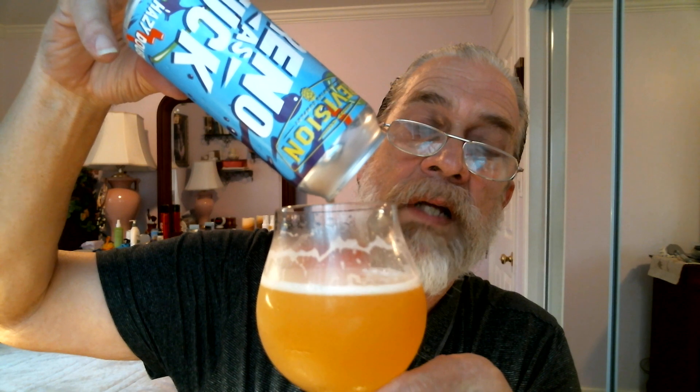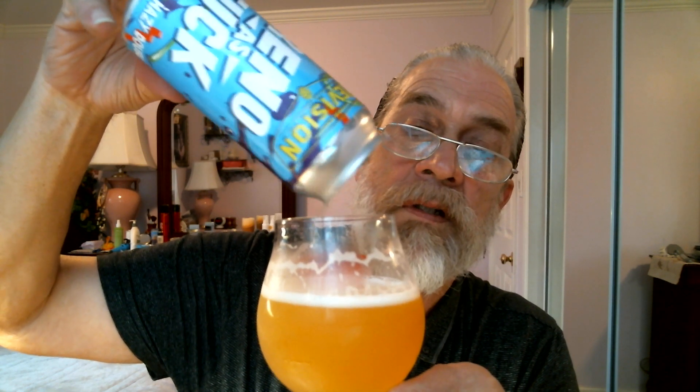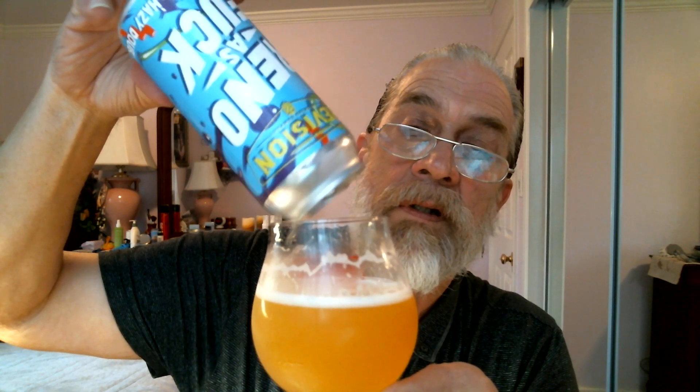Let's pour the rest of the glass here. There we go. It takes a little longer for the glass to empty from a can over a bottle, but you have to be patient. A few more drops — there we go. Perfect pour. I have about a half a finger head here. Nice lacing on the glass — better lacing than I've done in my old beer videos a while back, last year or whatever.